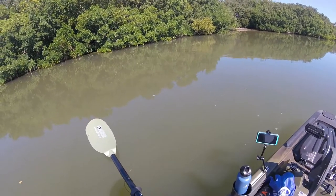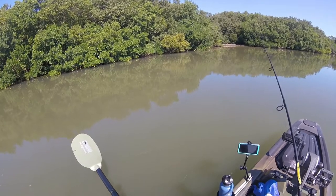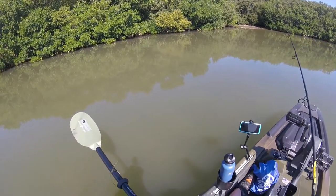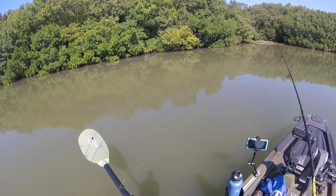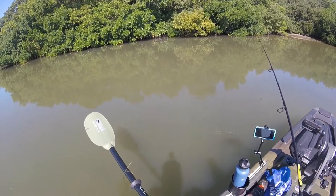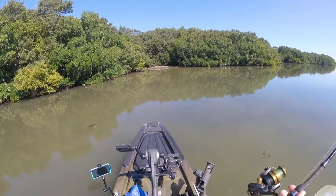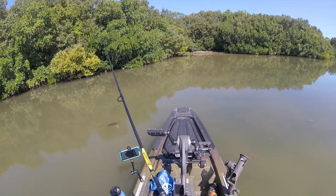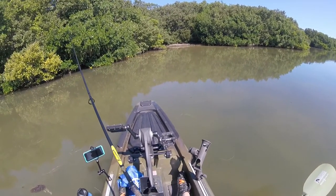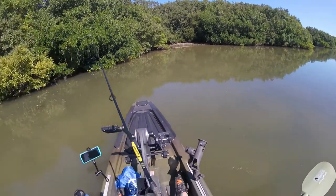Some fish coming in here — never got to see them, I don't know what they are. We're going to throw this Berkley Gulp shrimp in here by these mangroves. Looks like low tide. I don't want to spook them any more than I did. I'm just kind of playing around this area a little bit. A lot of mangroves. I am not seeing a lot of shellfish beds. It was easy to walk in here with the kayak — no issues with that.